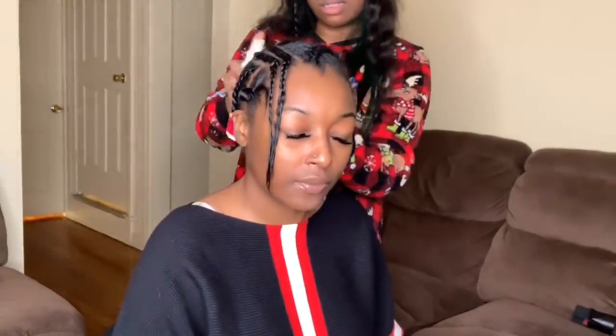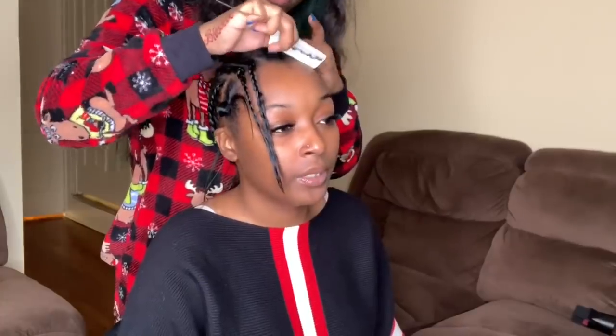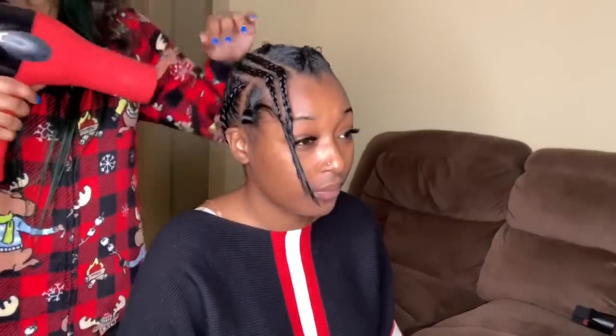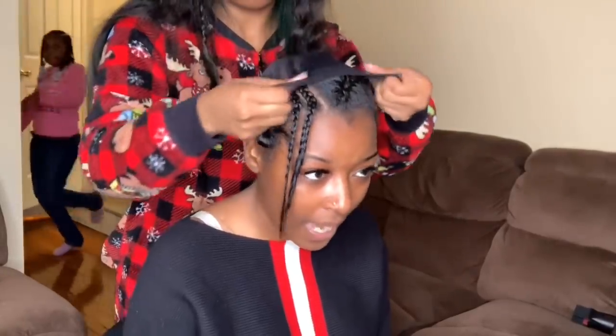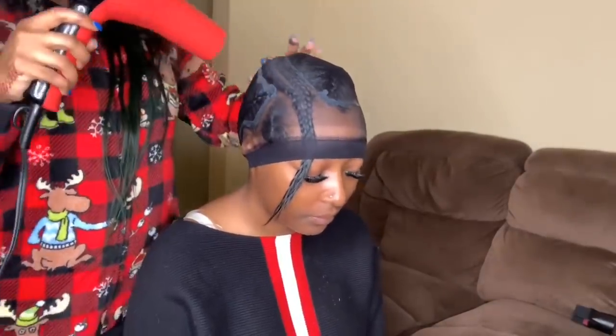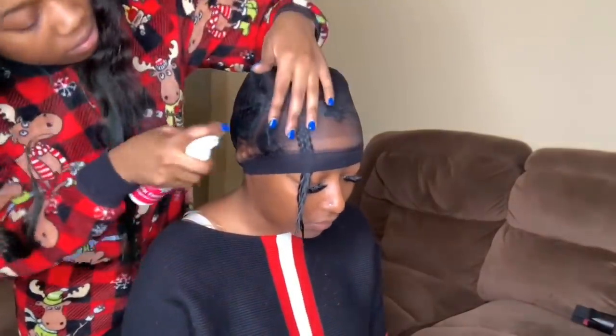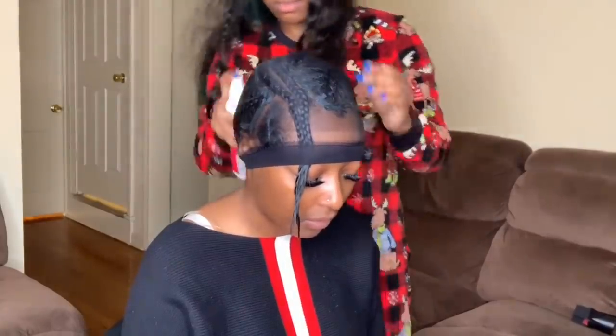Then I'm taking the spritz and putting it all over her hair, then using a blow dryer to blow dry it — and I do that three times to make sure the hair is hard and molded. Then I take a black stocking cap and put it over her hair, then take the 30-second glue and put it all around the perimeter to prevent the cap from lifting in the back. I then apply the spritz and blow dryer again three times.